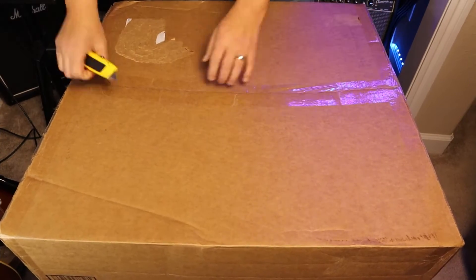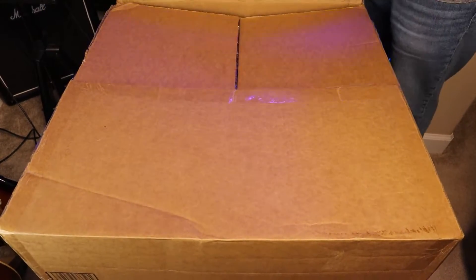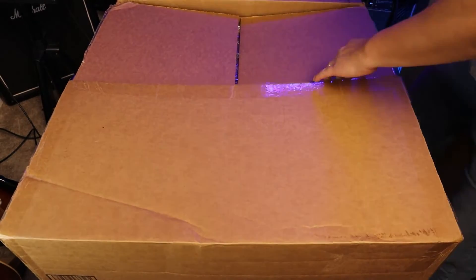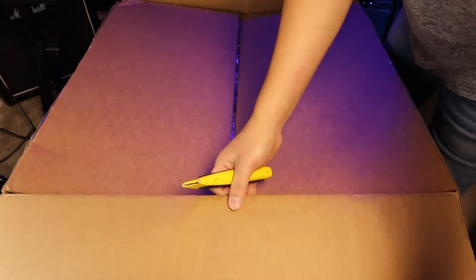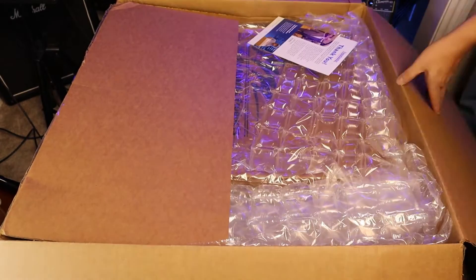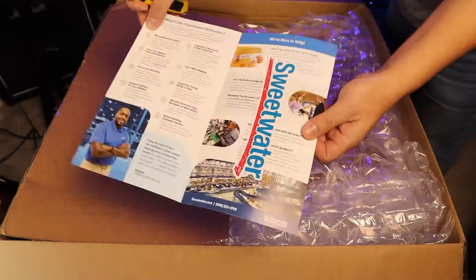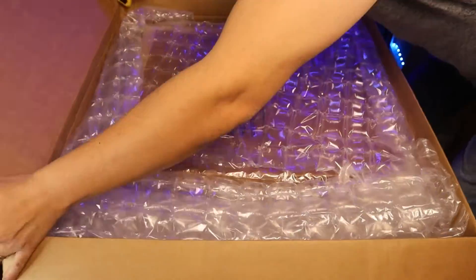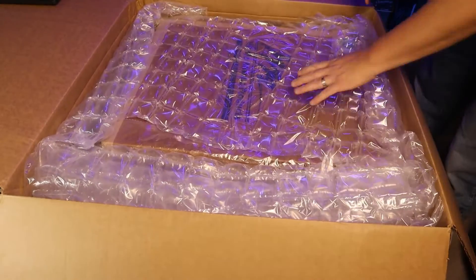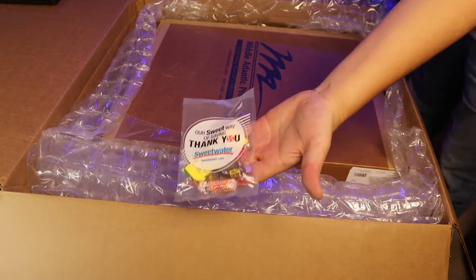Let's go ahead and open our shipping box. Let me cut the tape here on the sides as well and let's see what's inside. Opening it up, you can see there's a second box, but this is the thank you note — an advertisement from Sweetwater's CEO with a sticker. You can see it has really nice bubble wrap and even candy for the kids.